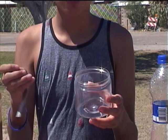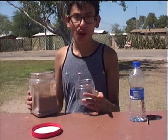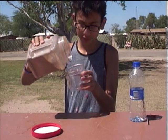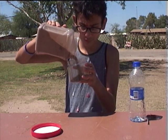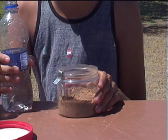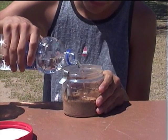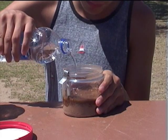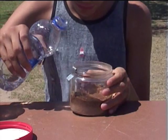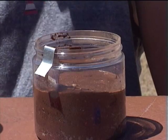You put the zinc strip on the bottom of the container, then cover it with a couple of inches of dirt. Then add water to turn the dirt into mud. You want a thick mud. Put the copper strip on top of the mud.